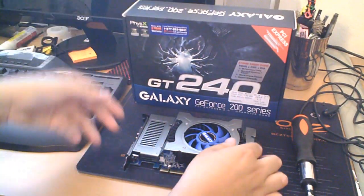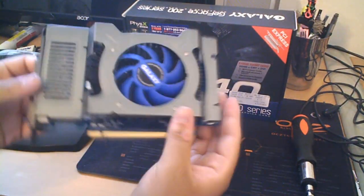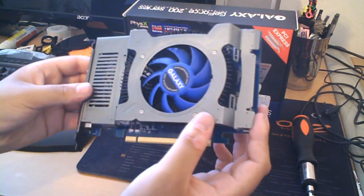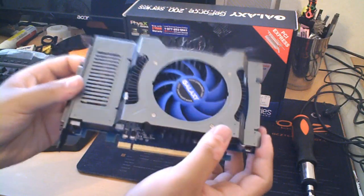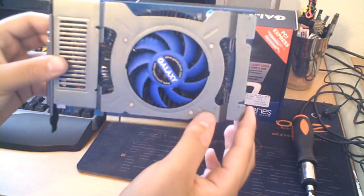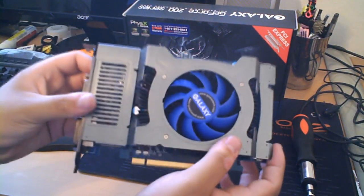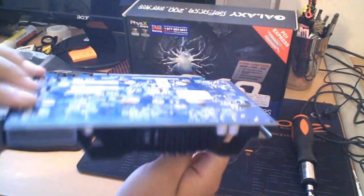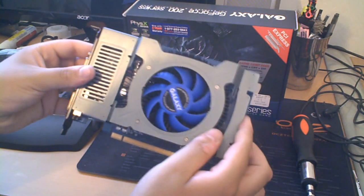One last thing about the card — it has 96 CUDA cores, which is pretty cool. I ran it with physics enabled in Mafia 2 and I was able to get about 40 frames, though I turned the settings down really low. This thing handles physics really, really well. And that's it for this portion.